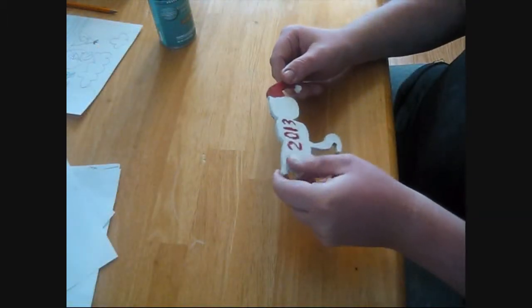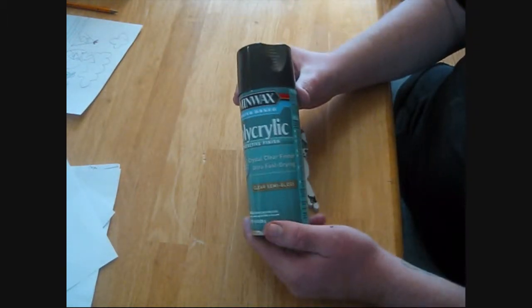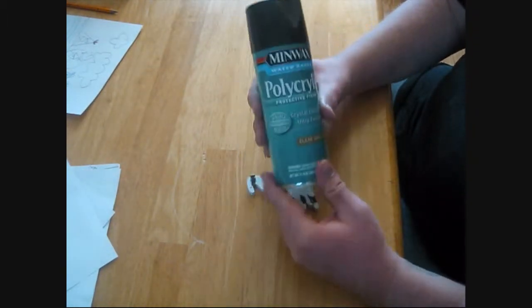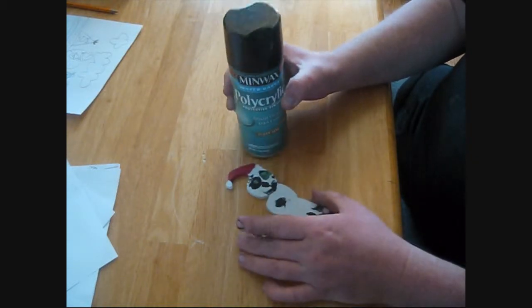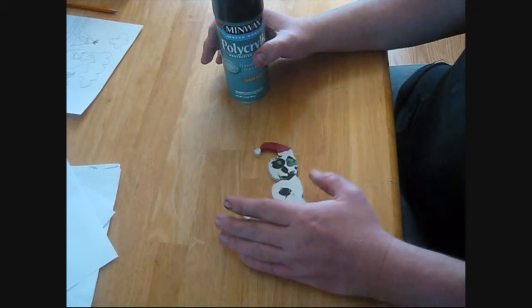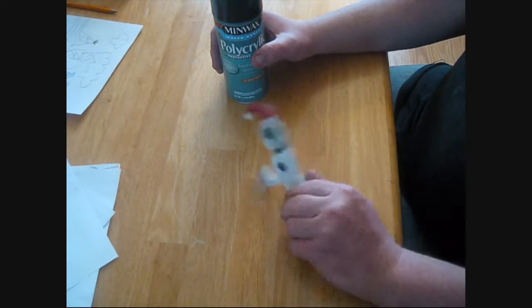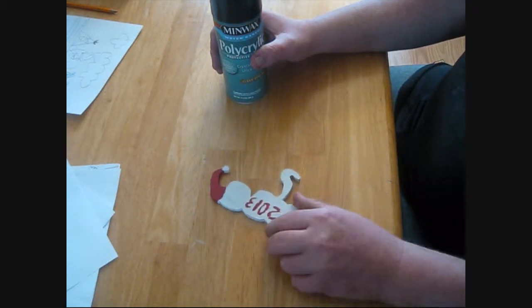The cat is painted and dried. Now I've got some polyacrylic spray and I'm going to go and just spray a coat on one side — about three coats. And then when that's had time to dry, there's another coat on the other side.